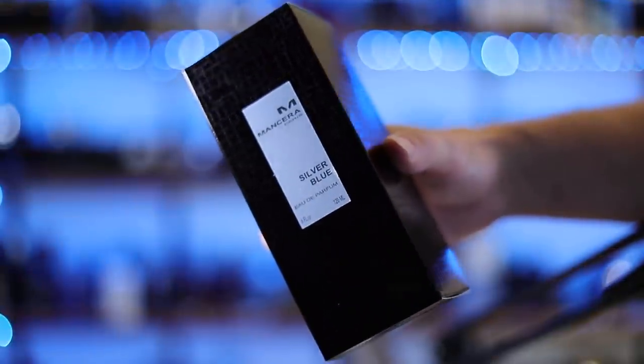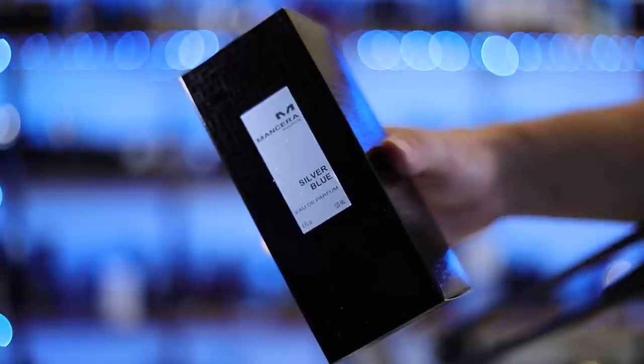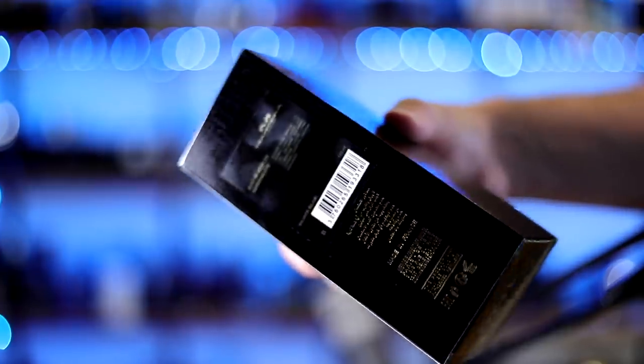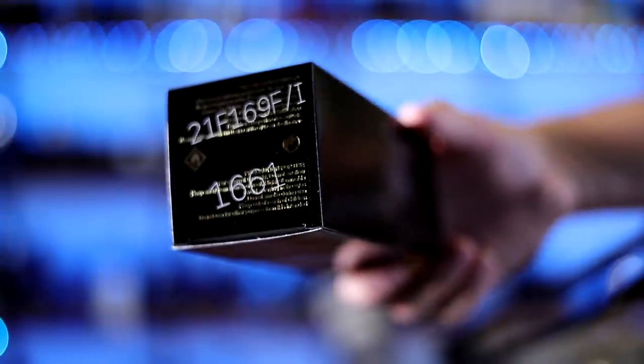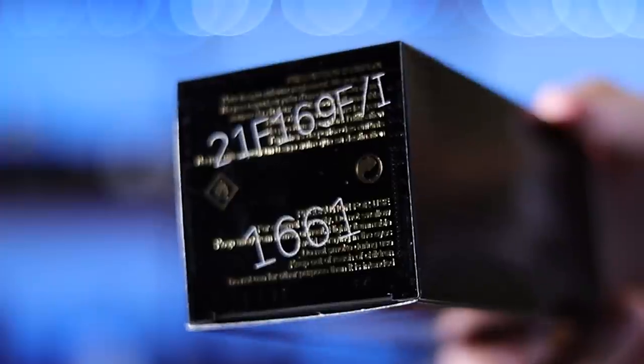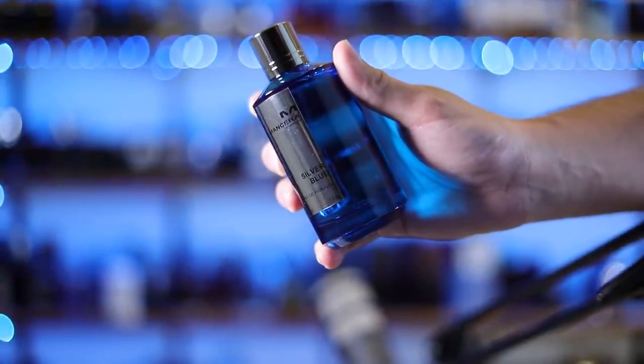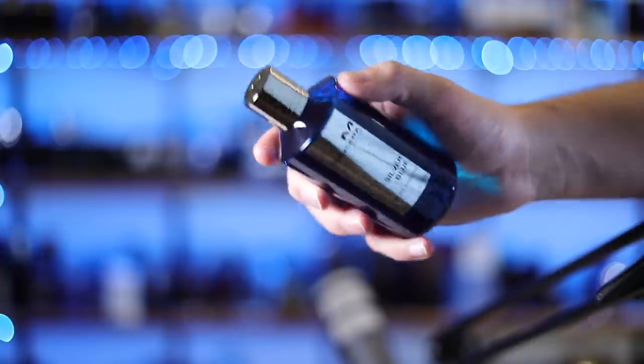Here's a look at the box. Frankly, not a whole lot to see. If you've seen Mancera boxes before, you know what you're getting — their standard look, just plain. You've got a little strip right here with the name of the house, the name of the fragrance, the size, and the concentration. Nothing up at the top, nothing on the sides either. On the back you have your ingredient information, and on the bottom you've got your batch code. That is the weirdest looking batch code ever, just the way it's thrown on there.